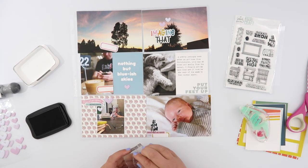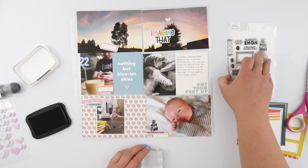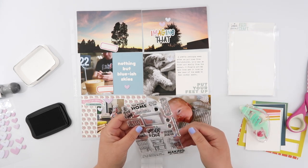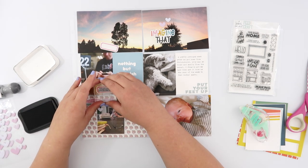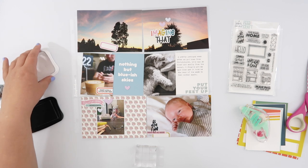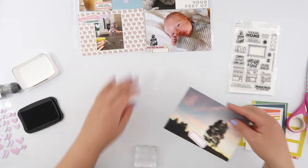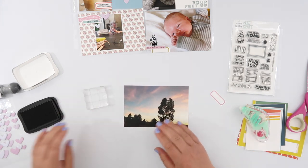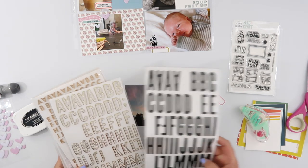Now I'm going to do a little bit of stamping. There are some really awesome stamps in this kit — I love the stamp set — so I'm adding just a couple, being very light-handed because I don't want to go too overboard. I'm using just a couple on the spread and then one for my title card as well.